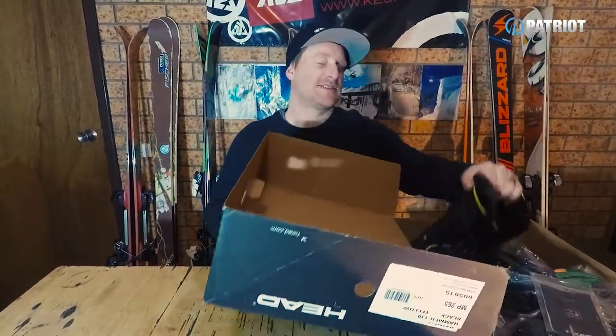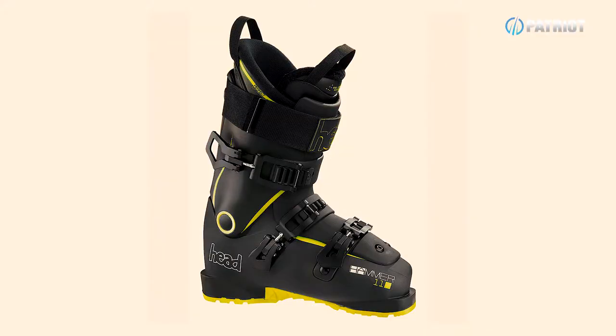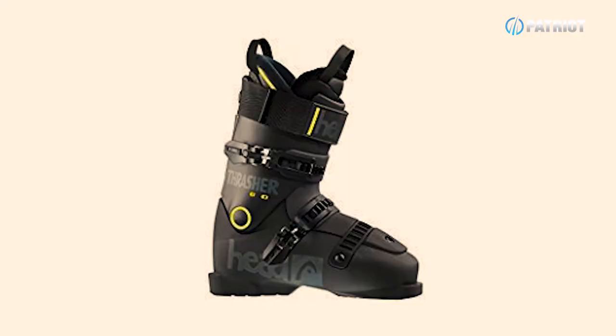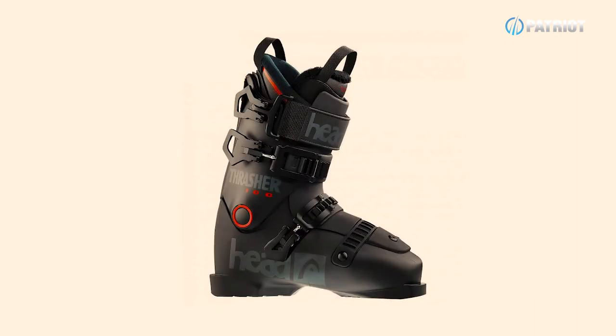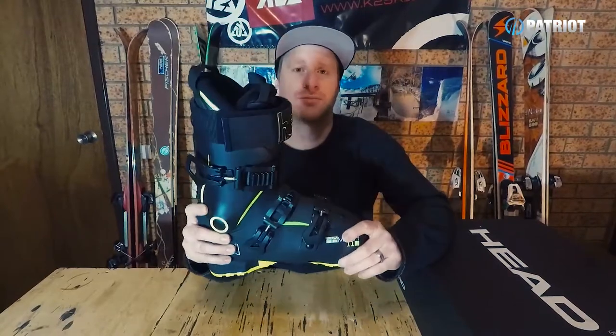A pretty interesting boot review today — this one is the Head Hammer 110. The Hammer is Head's freeride slash big mountain boot, but there also is a little brother version to this known as the Thrasher, coming in two different flexes of an 80 or a 100. The Thrasher is marketed towards park skiers, while the Head Hammer is a burlier, stiffer flexing big mountain boot option.